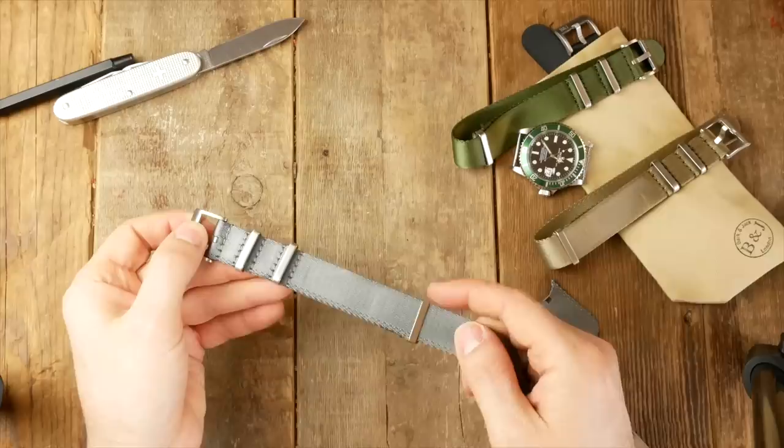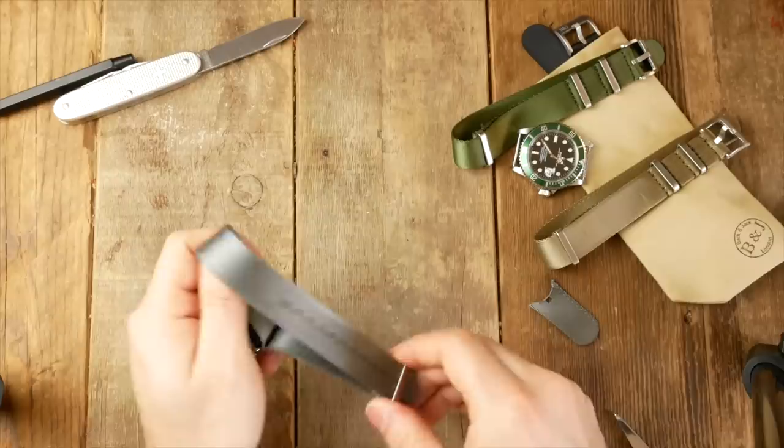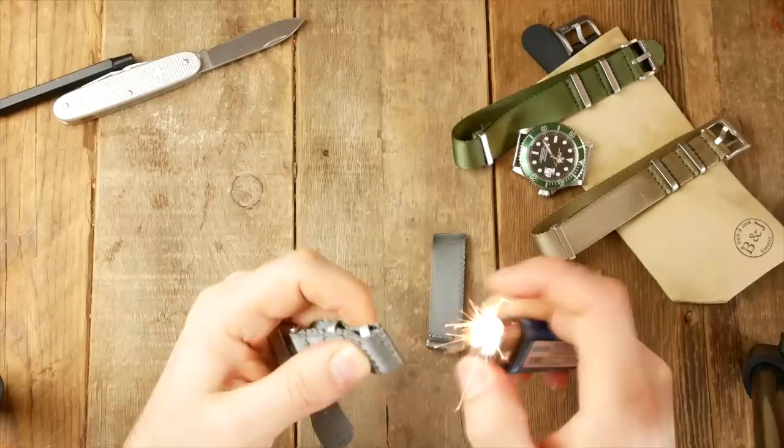Now let's look at turning this into a single pass NATO. Some people don't like this extra section as it adds thickness to the watch. We use 1.2 millimeter thick nylon so our nylon is thinner than the majority of NATO straps, but some people still don't like it. Grab your scissors and cut as close to the seam as possible.